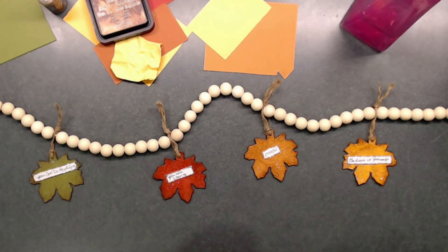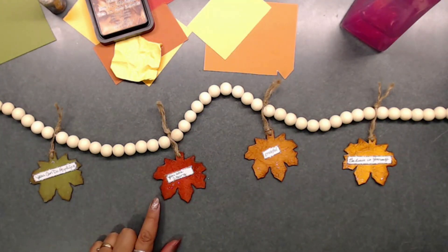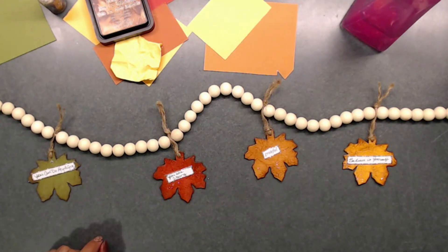Each of my leaves has a different message. This one says 'You Can Do Anything,' and I love that message because it's true — you can do anything you put your mind to. Sometimes we have doubts, but you really do have the opportunity to do anything in your life.